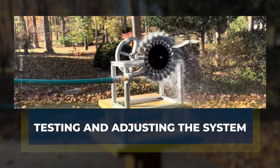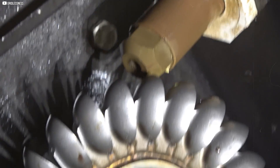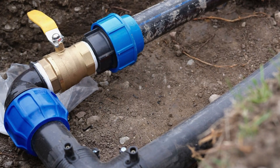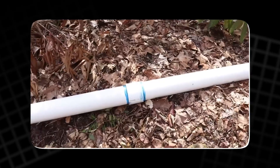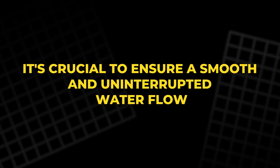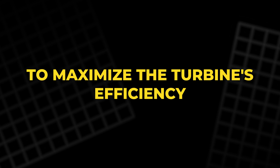With the water intake and turbine setup complete, it's time to test the system. The first step is to turn on the water and observe how it flows through the intake pipe and into the turbine. At this stage, we carefully check for any leaks or areas where the pipe might be pinched or blocked. It's crucial to ensure a smooth and uninterrupted water flow to maximize the turbine's efficiency.